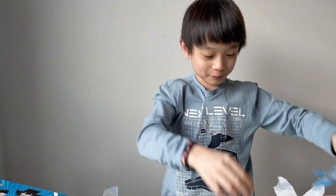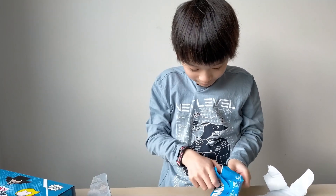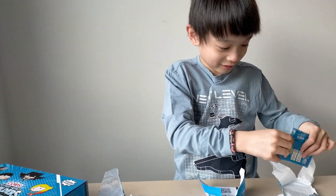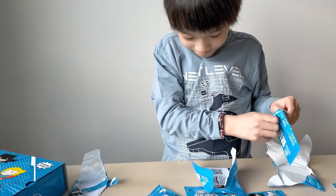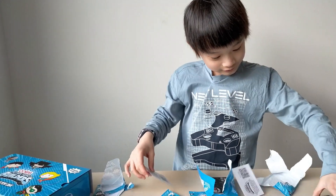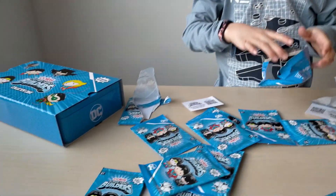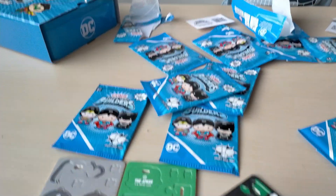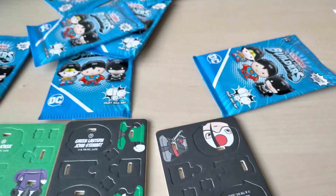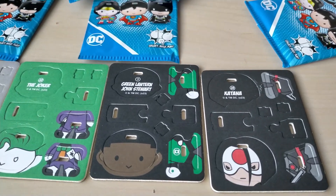Okay, so I'll open half a pack and then open half a pack and then open one pack. I'm not sure what it is yet. Okay, we got Green Lantern and we got Katana. Who's Katana? Okay, so I'm going to put this thing away. Next one.